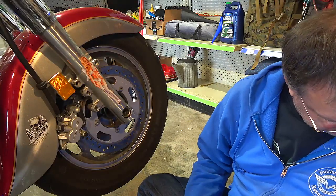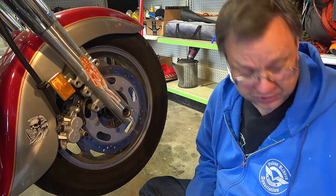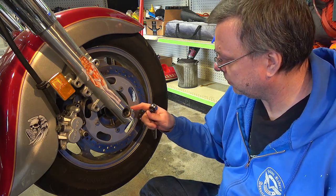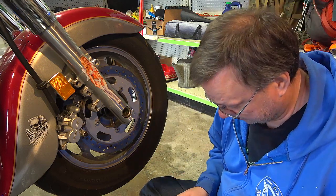Since I'm on this side anyway, what I probably should have done in the first place is undo these pinch bolts and take out the axle to drop the front wheel — I should have probably done that first.